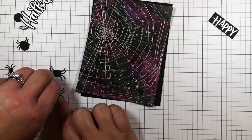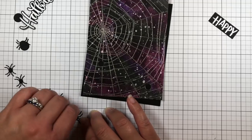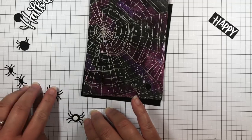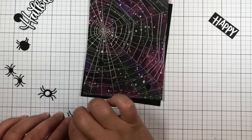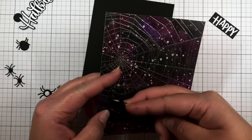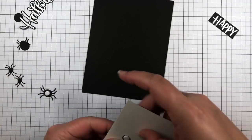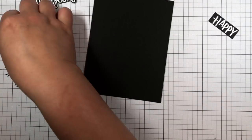I add a foam glue dot to the back of my larger spider and press it to the front of the spiderweb panel so that the glue dot sticks out through the back of the die cut circle. Then I remove the adhesive backing from the glue dot and adhere the larger black circle to it. This allows my spider to wiggle slightly and spin around.